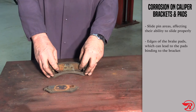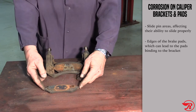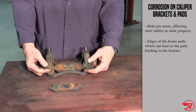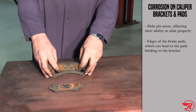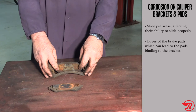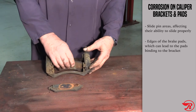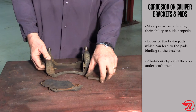Another area you want to look at is the pad. The pad has to have the ability to slide back and forth in the caliper bracket. In rust belt states, typically what happens is you get rust buildup on the outer edges of the brake pads, also rust buildup underneath the abutment clips, which causes the pad to hang up in the caliper bracket. When those pads hang up, you end up with premature wear, brake pulls and overall performance issues on the brake system.